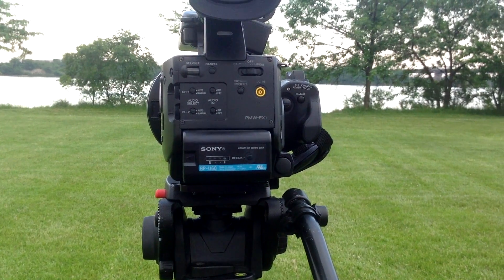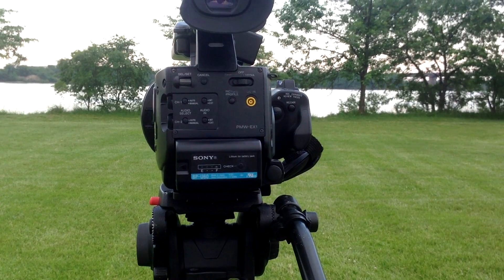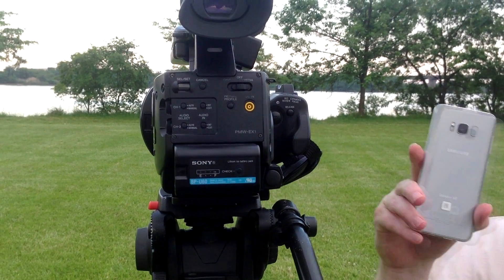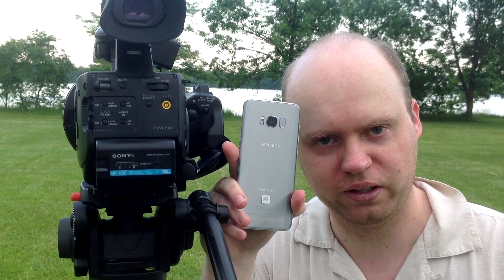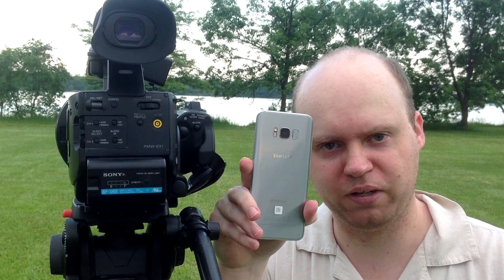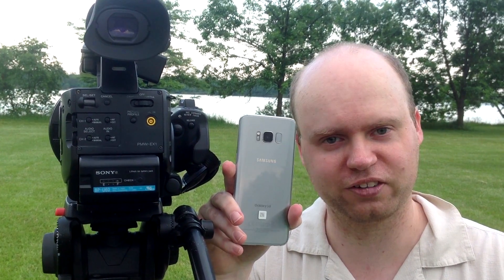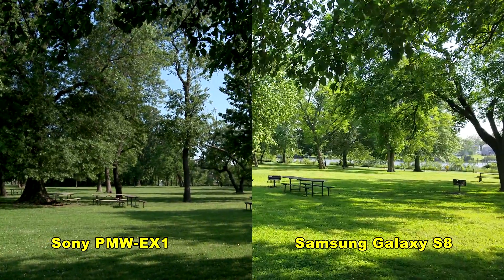In this video, I'm going to compare the Sony PMW-EX1 broadcast video camera to the brand new Samsung Galaxy S8 smartphone. Will this $6,300 camera look better than this $750 smartphone, or should I say vice versa? We're going to find out together. First up, a dynamic range test.